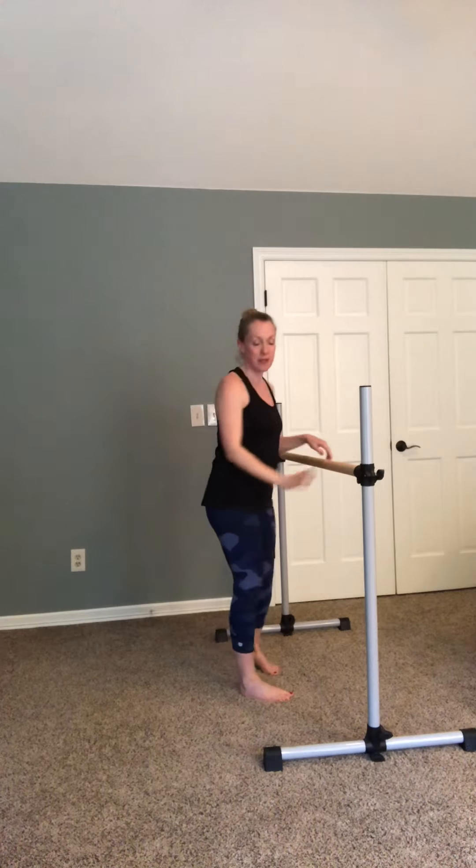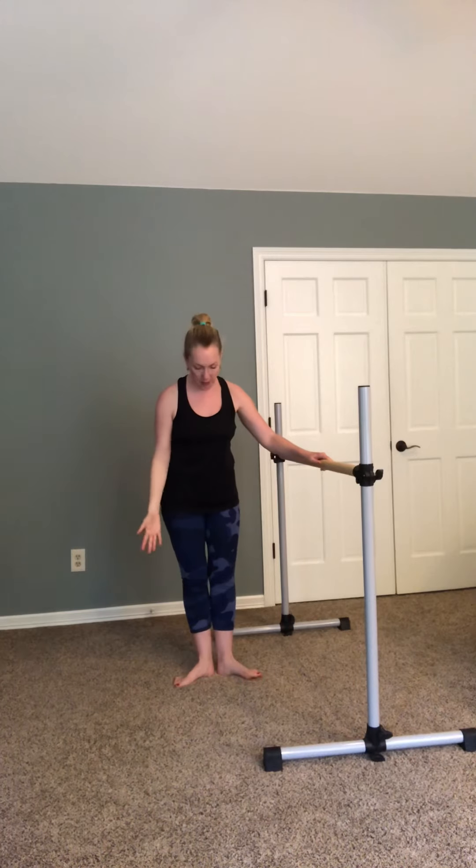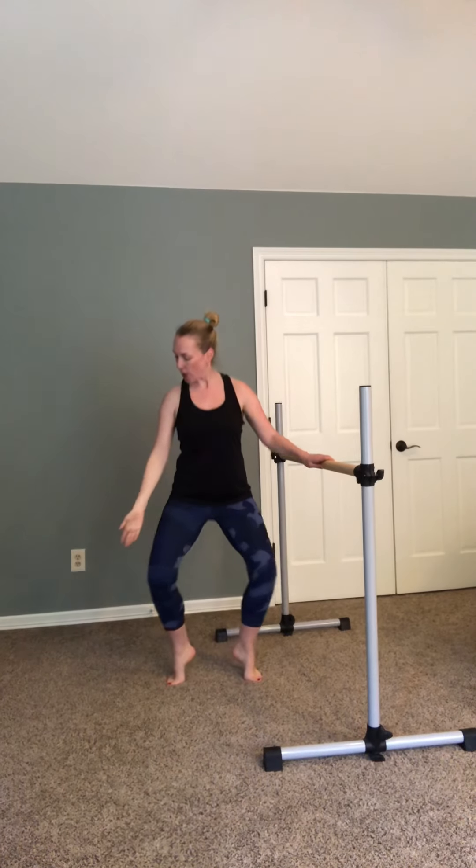Now we're going to do the same thing in first position. Feet parallel — turn them out to first position. Not too far turned out, just what's comfortable. Arm up, lift up. This is called elevé — rising up. Four, five, six, seven, eight. Now we're going to stay up. Now we're going to bend, slight bend. Remember your knees turn out right over those toes. Four, five, six, seven, eight. Let's pulse.